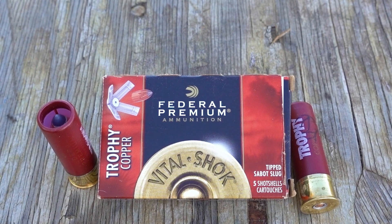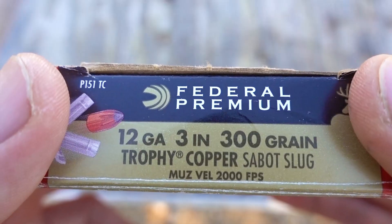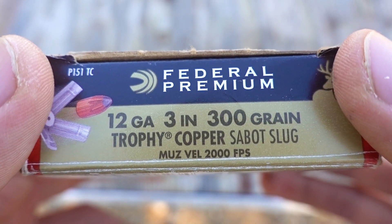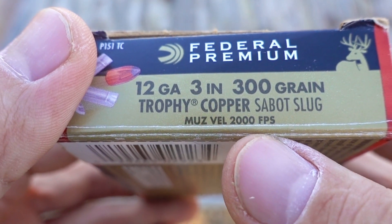What's up guys, for this chronograph test I'm going to try these Federal Trophy Copper Sabot Slugs. This is a three inch shell with a 50 caliber 300 grain slug and according to the box they have a muzzle